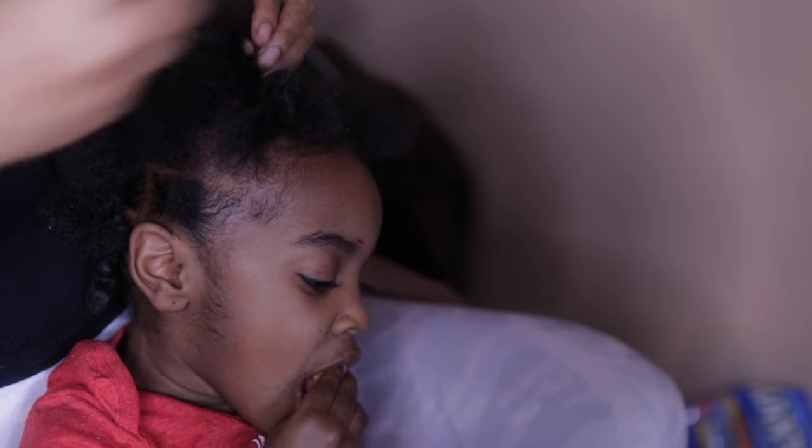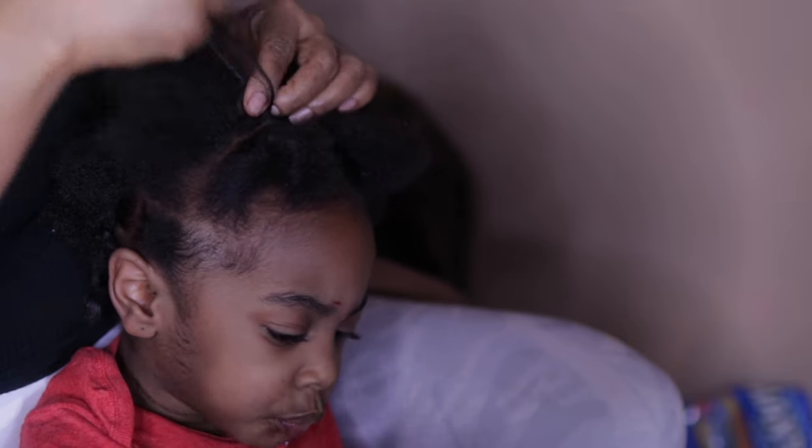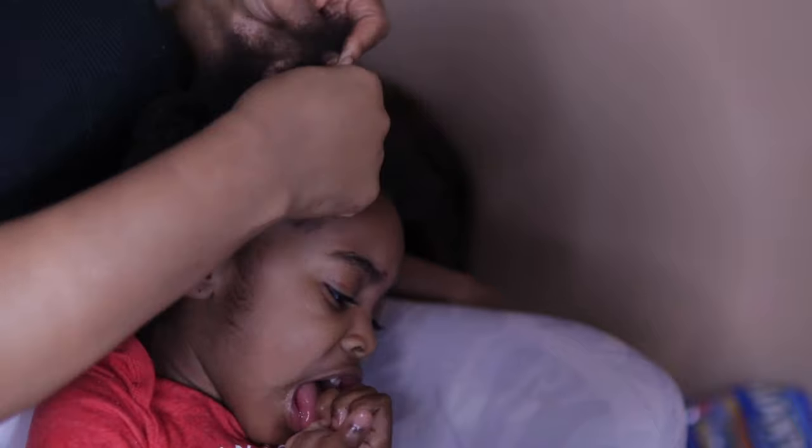I could have put two braids here — this is my first time doing it this way with a bunch of ponytails — but I only put one little braid down the middle, and then I'm going to connect it to that ponytail.